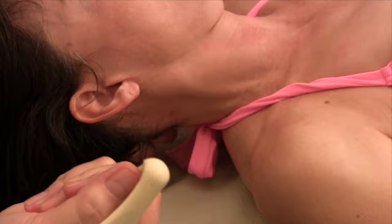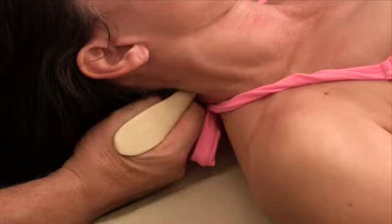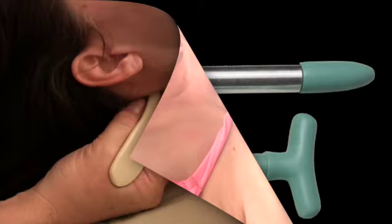Many of the areas where I originally designed the thumb tool to use, I'm now using the L-bars or T-bars. I find they're more comfortable. For this one, you're pretty much restricted to this tool. This finger's feeling the spinous processes and this one's sensing the transverse processes, so I can keep the tool right in the valley.